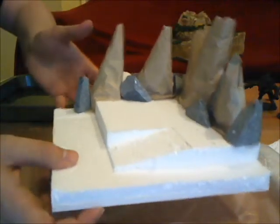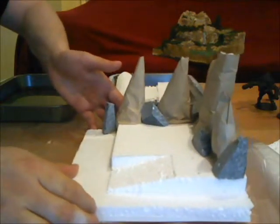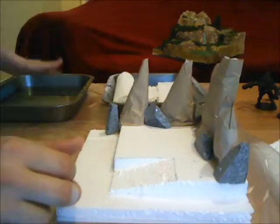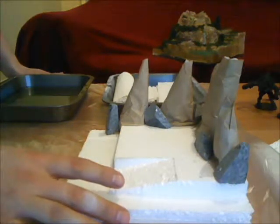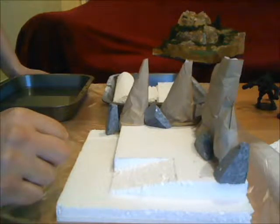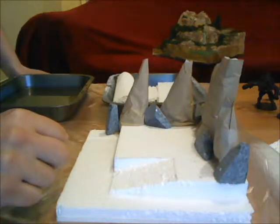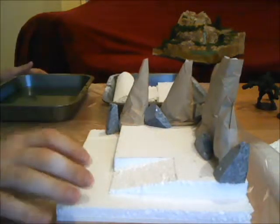Now all there is to do really is plaster. After I plaster I'm going to have to let it sit and dry, so this will probably be the only video for today. Tomorrow or later on in the week I'll finish up with the rest of the tutorial — painting and applying everything.